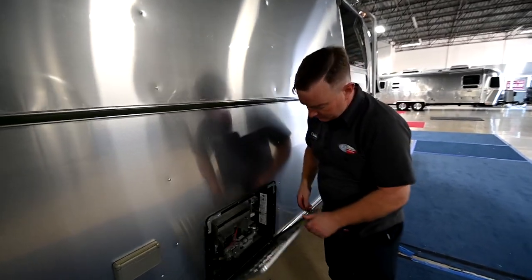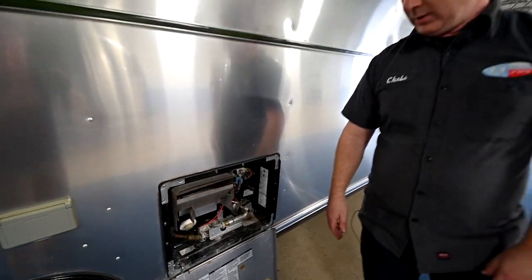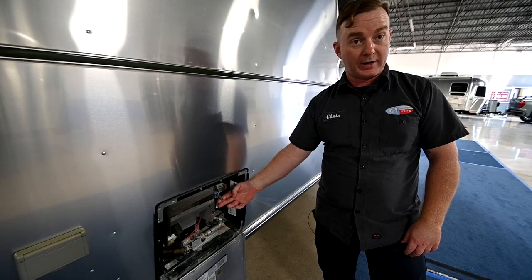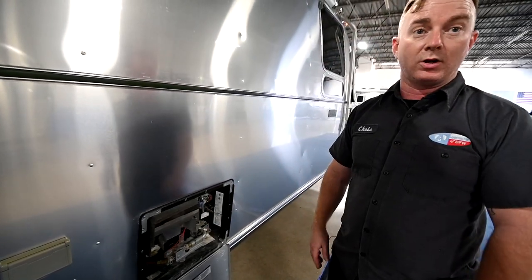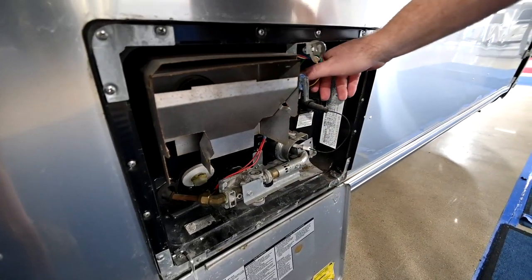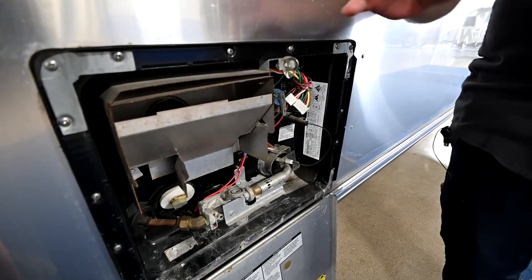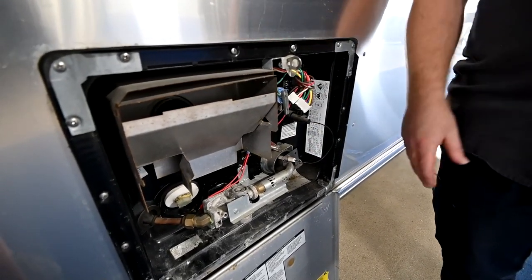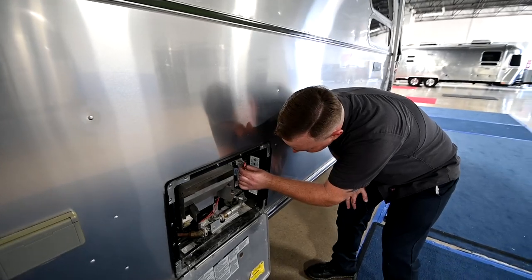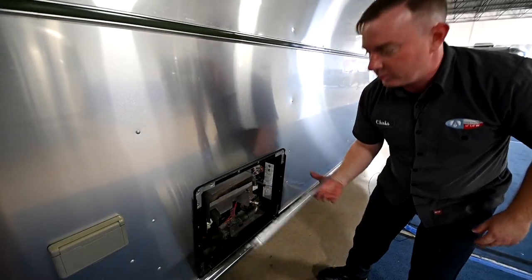Up here we have your water heater. This water heater has an electric and a gas element for heat and a six-gallon capacity. When you drain or winterize the water heater, make sure that you relieve the pressure here before you pull the drain plug so that way you're not blasted with what could potentially be scalding water. It's a 24-millimeter drain plug. Pull that and set it aside, and disable the system by pulling this connector here — that way you cannot actually turn it back on from the inside without having water in it. Were you to do so, the electrical element will burn itself up and so will the propane element.